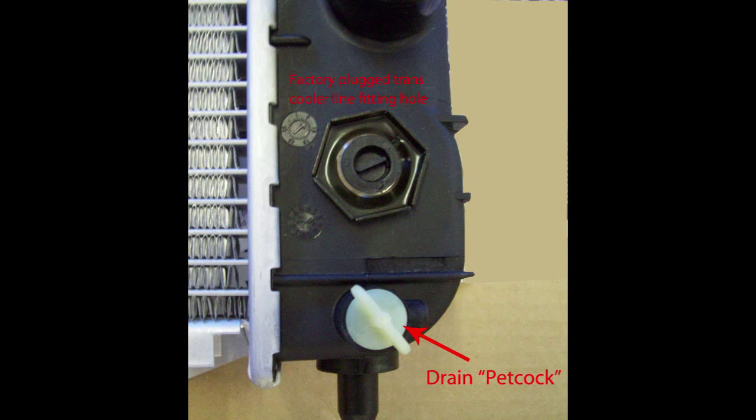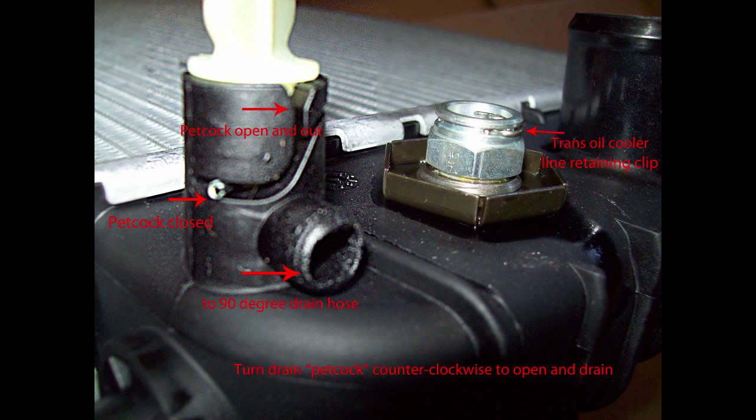There isn't enough room to use a clamp on the radiator drain hose that goes to the right of the drain petcock. You might use a piece of wire or some adhesive to retain it. I also used a wire tie to strap it to one of my fender braces in case it came loose. And here is a brief description of that drain petcock.